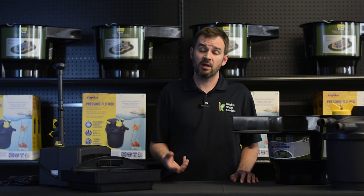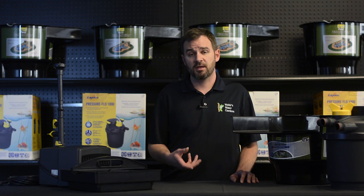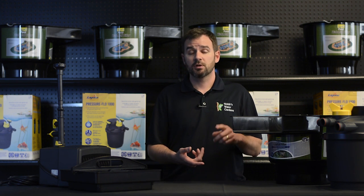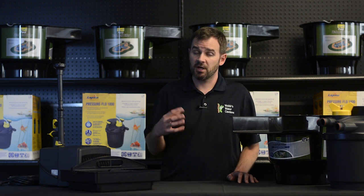All ponds with fish will require some level of filtration. Choosing the proper filter is dependent on many things: your pump size, your pond size, number of fish, hours of sunlight, percentage of plant coverage. And I know it can be confusing,